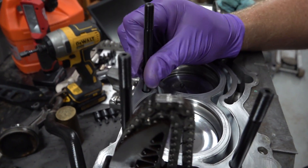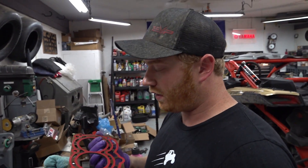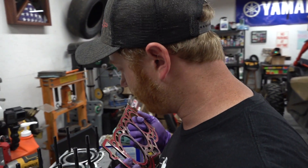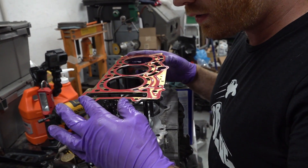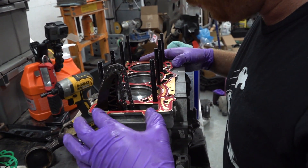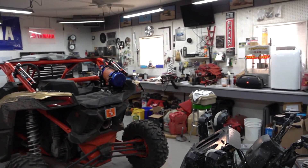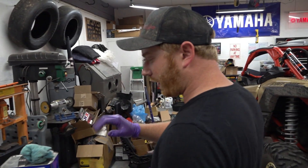Also, if your threads are a little tight there's a little hex on top of the stud you can use to help out. We're using an OEM head gasket because we've had good luck with those. Studs are in — just going to drop this head on here. What a beautiful head gasket — that's what we've been having good luck with.